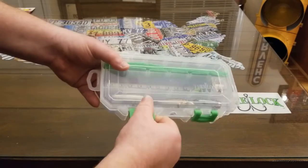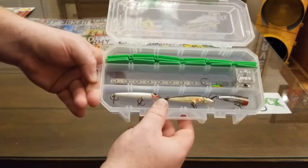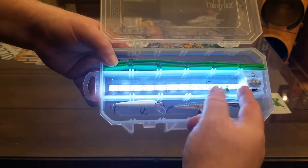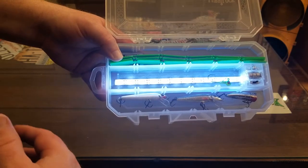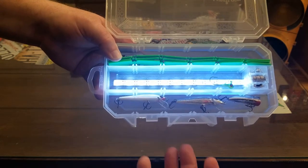The reason it's an LED tackle box is because, as you can see right through the lid there, there's an LED strip that runs down the center of the box. It's able to light it up and charge those jigs up. Let's say you're doing some night fishing or ice fishing, or just any kind of fishing where you need to charge some of those glow-in-the-dark lures up. This is a perfect tackle box for that.